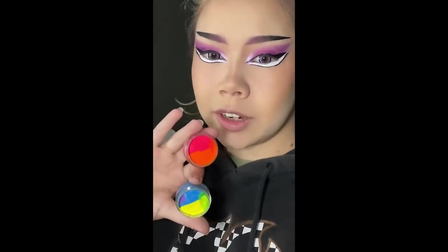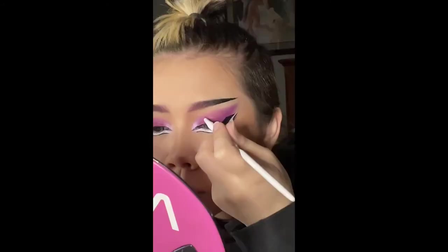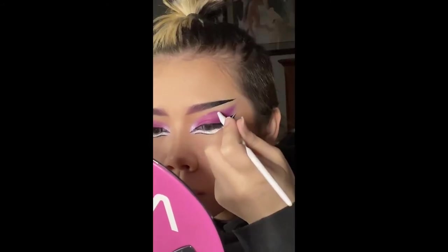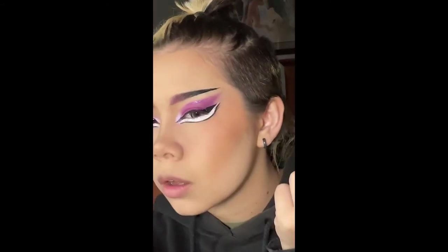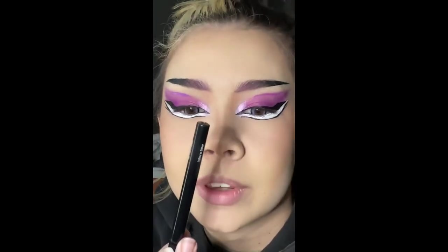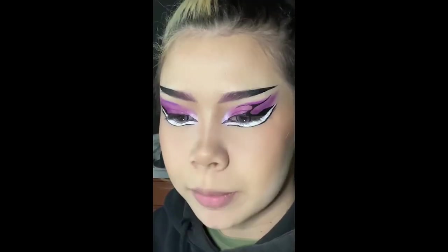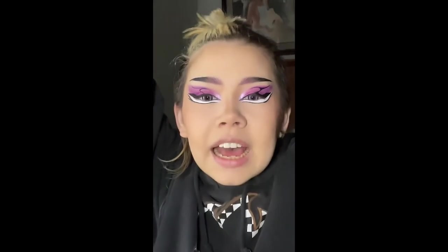Since I don't have purple liner, I decided to mix this pink and this blue right there. I can barely see it, but I'm going to underline it. And you're just going to fill that in. How am I going to recreate this? I kind of did it!